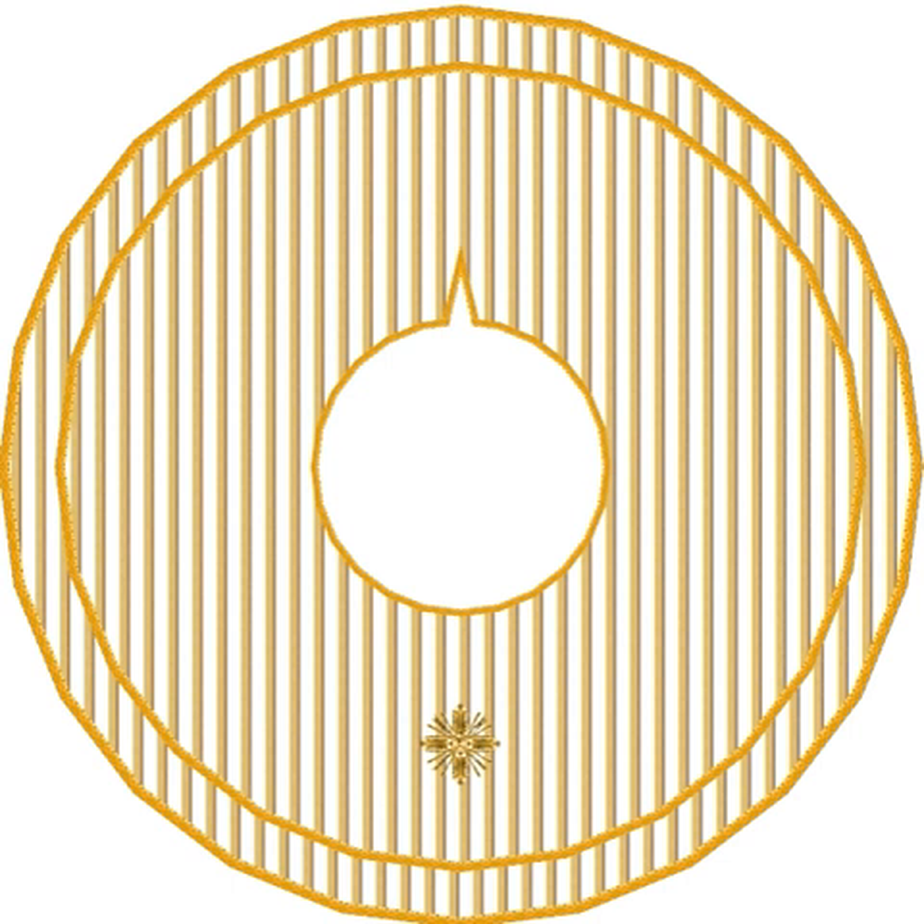The Fanon is a vestment that around the 10th or 12th century became reserved for the Pope alone and for use only during a Pontifical Mass. The Cardinal Patriarch of Lisboa has the same privilege.